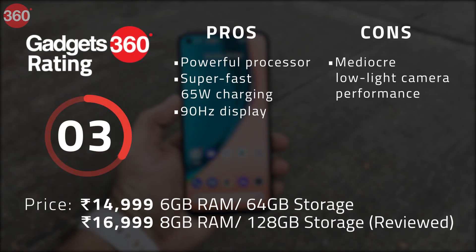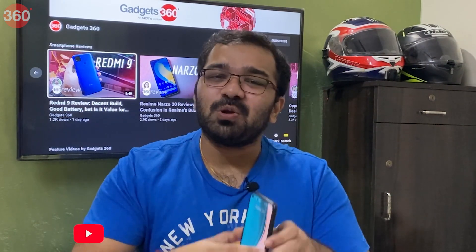So is the Narzo 20 Pro the right smartphone for you? If you are a heavy user who likes gaming and multitasking, then yes — it will suit your needs. Its super-fast 65W charging ensures minimal downtime. However, camera performance is one area that needs improvement, and if cameras are very important to you, you should consider the Realme 7 instead. Otherwise, the Narzo 20 Pro will keep you happy.